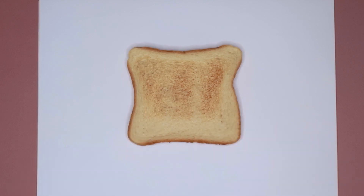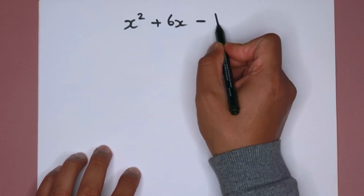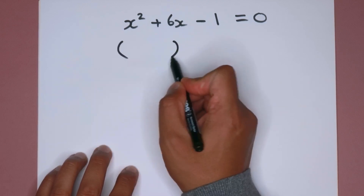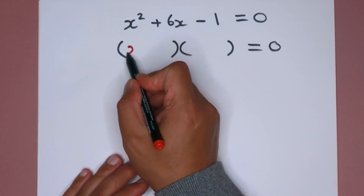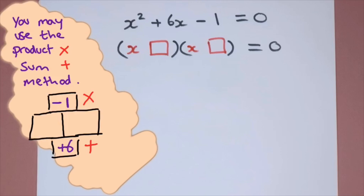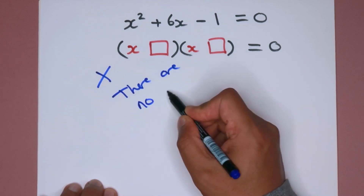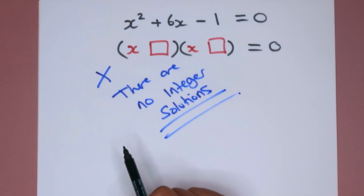Before I use this piece of toast to show you how to complete the square, let's start off with an equation. Suppose we had the equation x squared plus 6x minus 1 equals 0. This is a quadratic equation. See if you can use the product-sum method to factorize this — find two factors that multiply to give minus 1 and add to give plus 6. You cannot. There are no integer solutions, so we need to learn a new technique: completing the square.